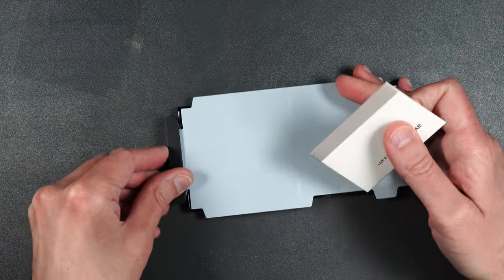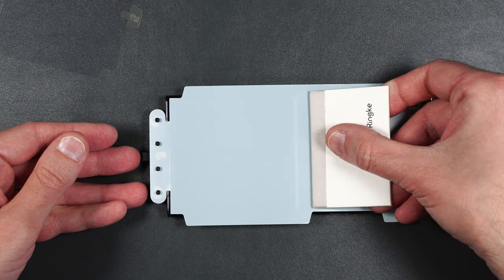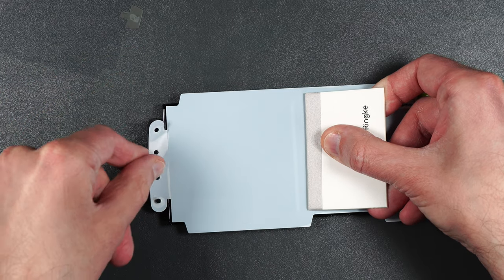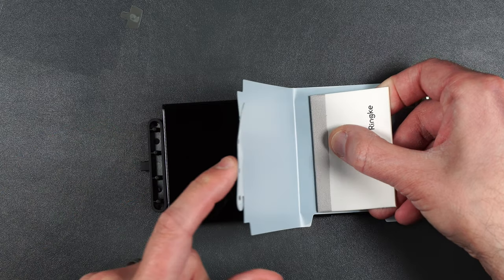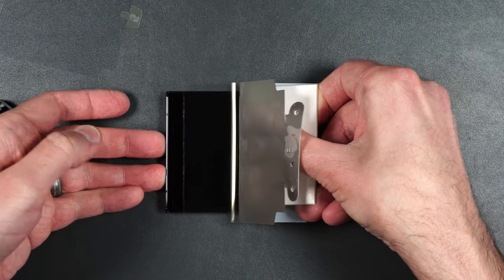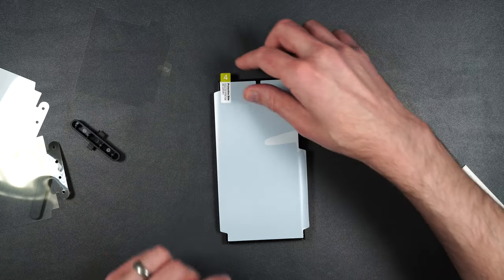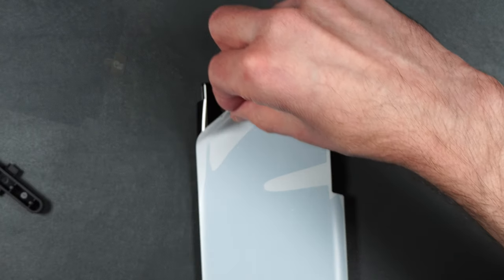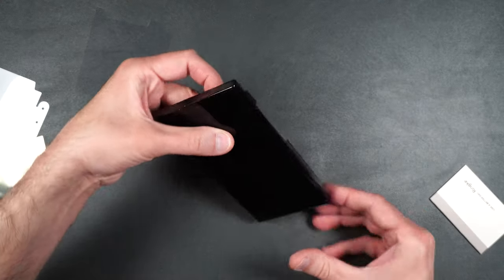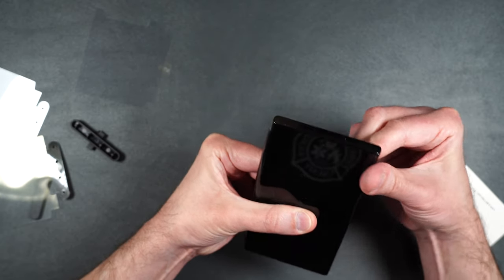Now we're going to do the same thing for the other side. Take off the little post. Put your squeegee behind this little line here and lift up on number three. Make sure you release all these from their posts, lift up on that, make sure the screen protector goes up and over. Pull out your little guide and squeegee out just like this. Then peel up on the number four — be very careful not to peel up the screen protector with it. Very carefully lift it up.